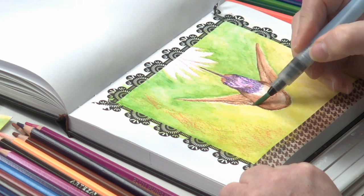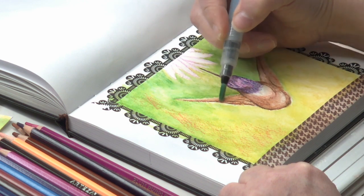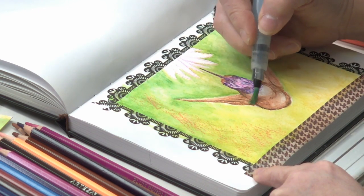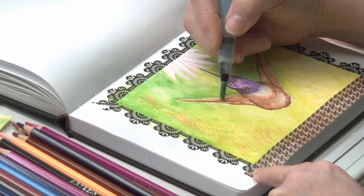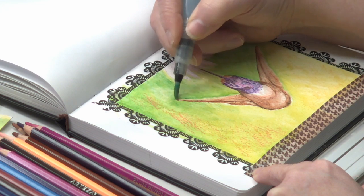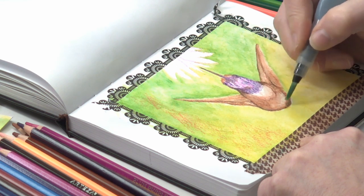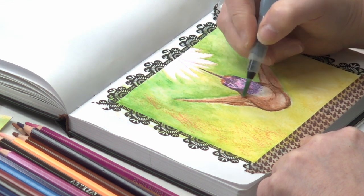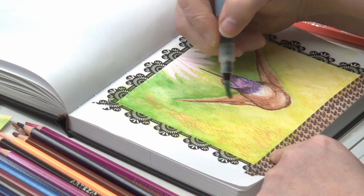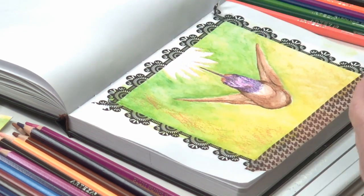Now I want to work those bottom feathers of his wing, just up into that edge. We want it to be blurred out but we also want him to have a certain amount of definition — it's a complete dance. I might lighten that up just a little bit.